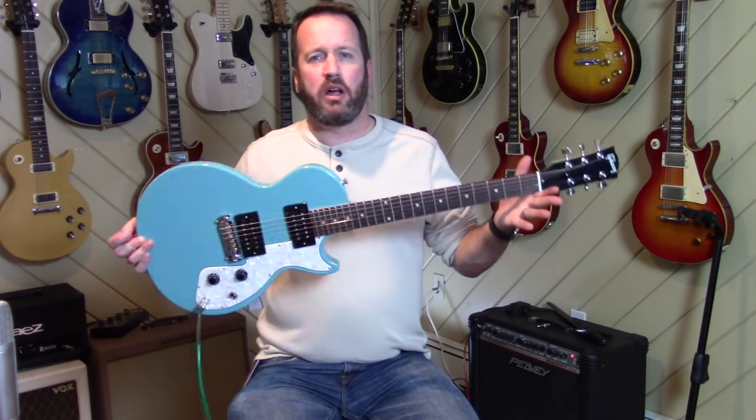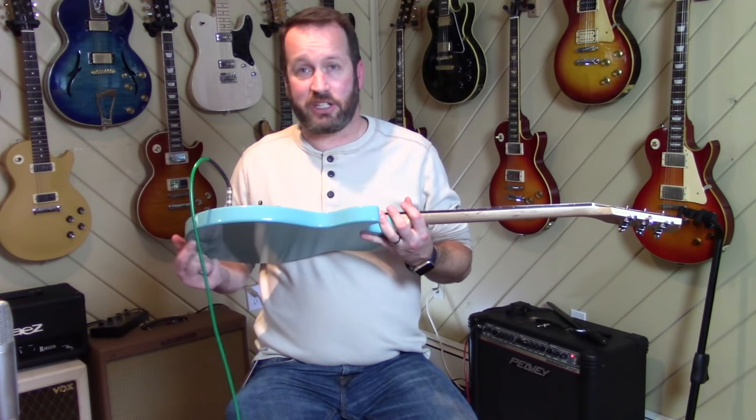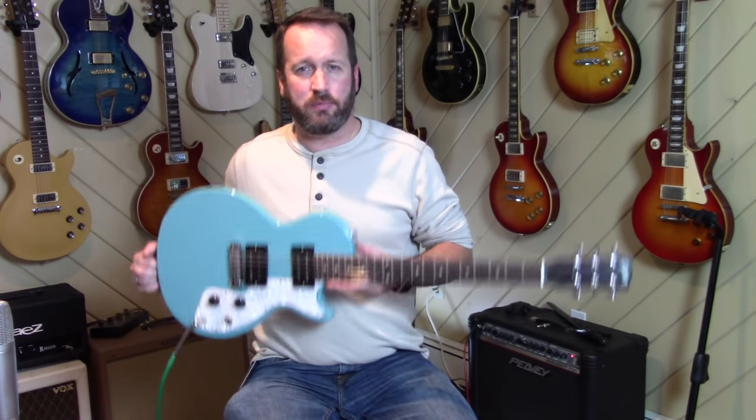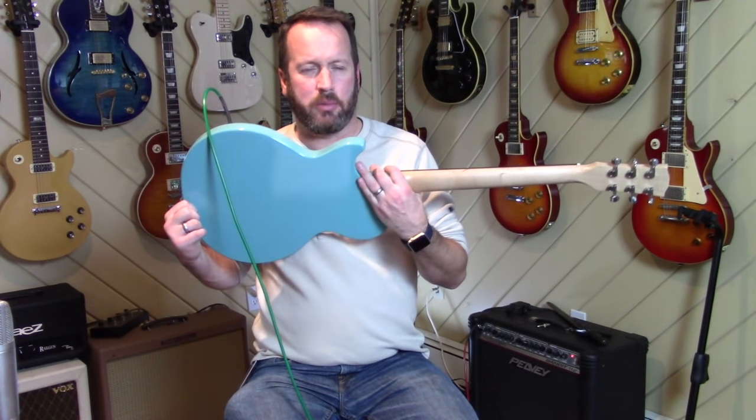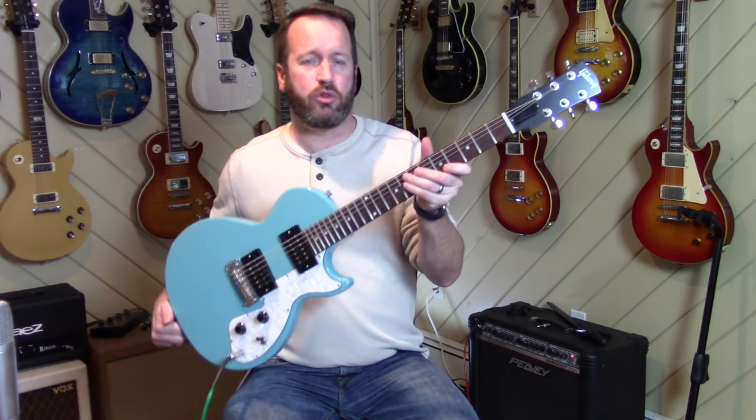You can see them all down below. It really is a modern take on the classic Melody Maker formula of a super thin body. This one's actually made of — I believe it's alder, or poplar. I think it's poplar. It has a maple neck with a kind of satin finish and a rosewood fretboard.